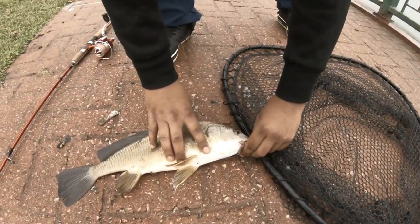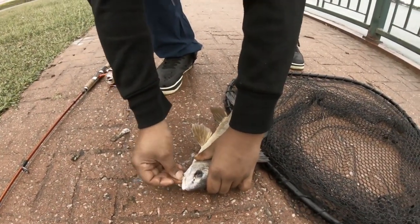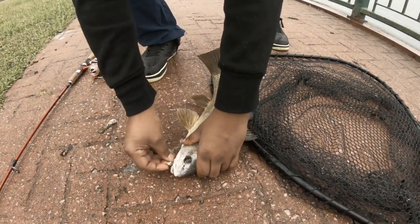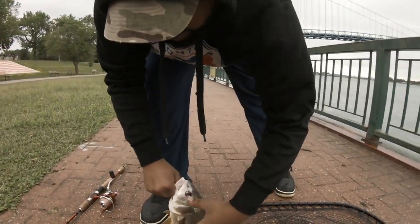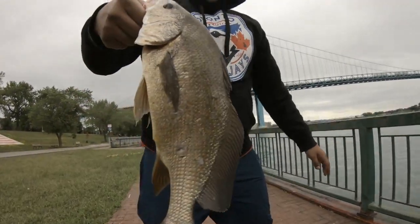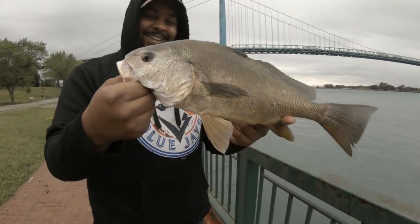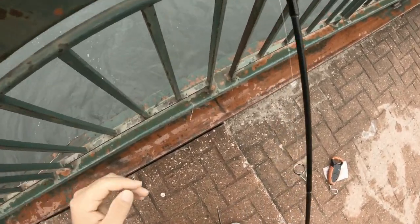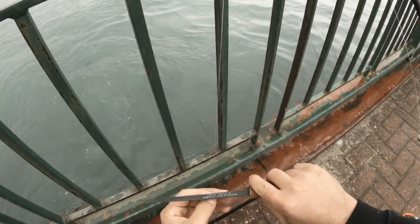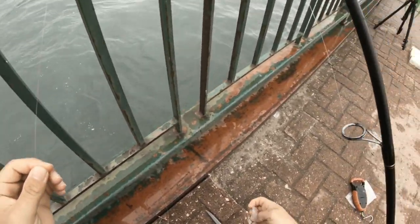He's hooked twice. There you go buddy. Hold him like a bass. So I'm seeing a lot of minnows so I'm just gonna cut this pickle rig off and put on a jerkbait or something.